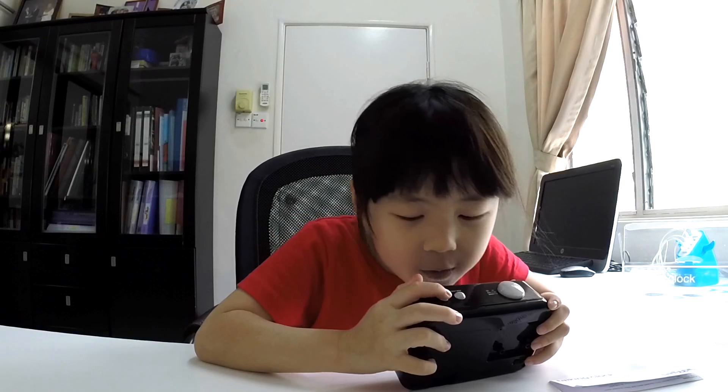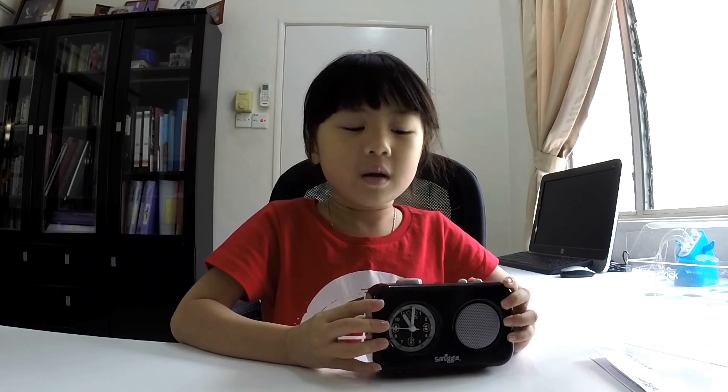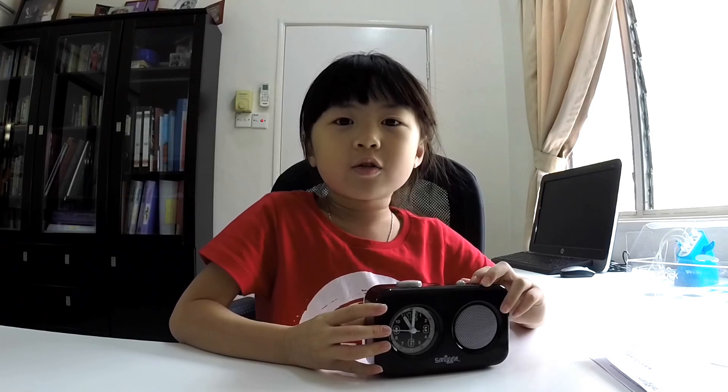Now let's test the recording feature. Hello. I can make up myself in my own voice. Let's go test it out.